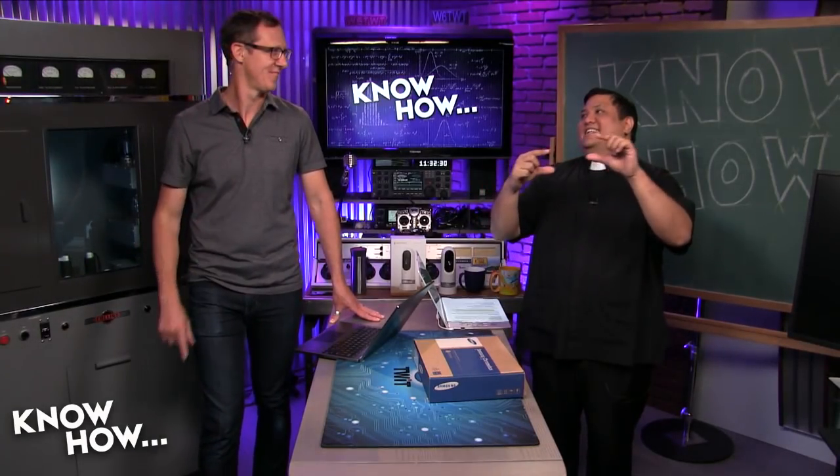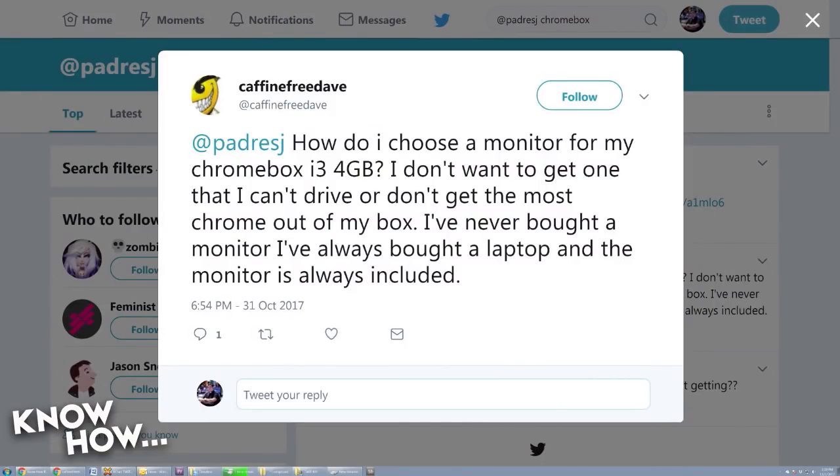Actually, I concatenated two tweets — in that one thing? No, it's all there. Is that 280 characters? Caffeine-free Dave, you've been holding back on me. Pretty sweet. Congratulations — you win the prize that I don't have to give you.